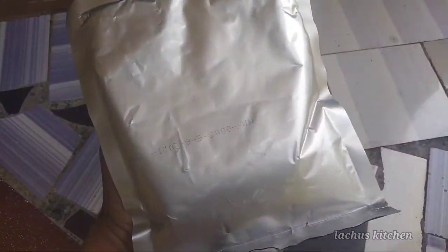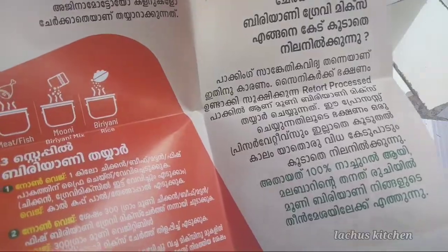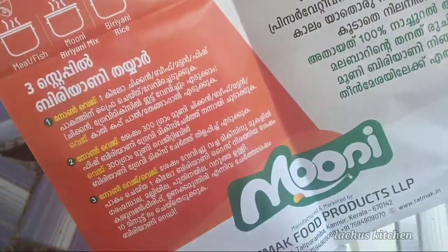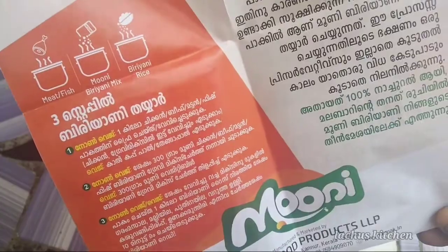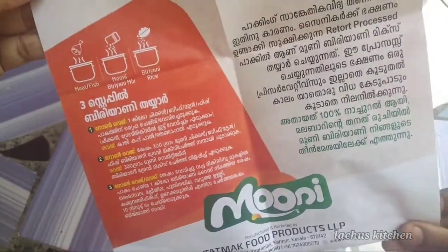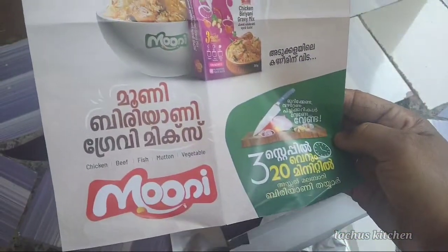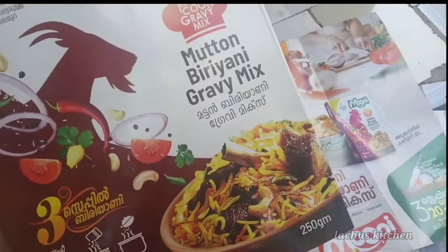Now, let's take the package. We have to pack the gravy mix. We have a paper here — we have to take a picture. That is not a chemical. You will notice the details in the description box.